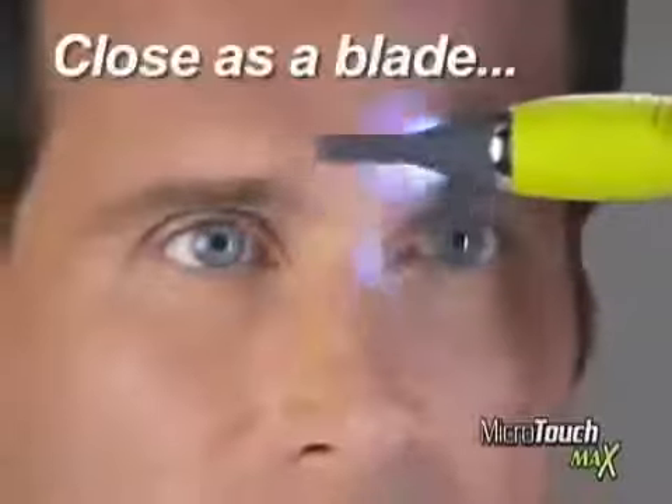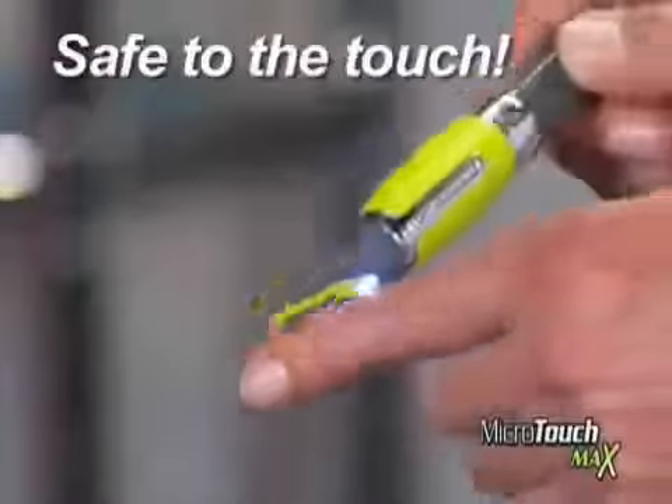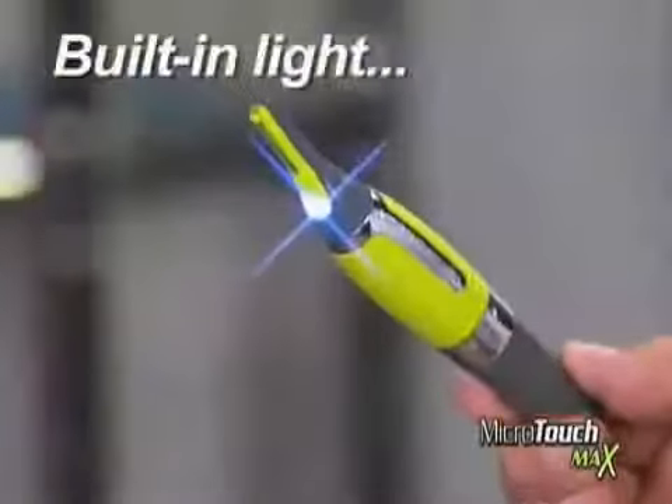For safe, precise grooming that gets as close as a blade, it is safe to the touch. And it's the only trimmer with a built-in light to help you groom without missing a single hair.